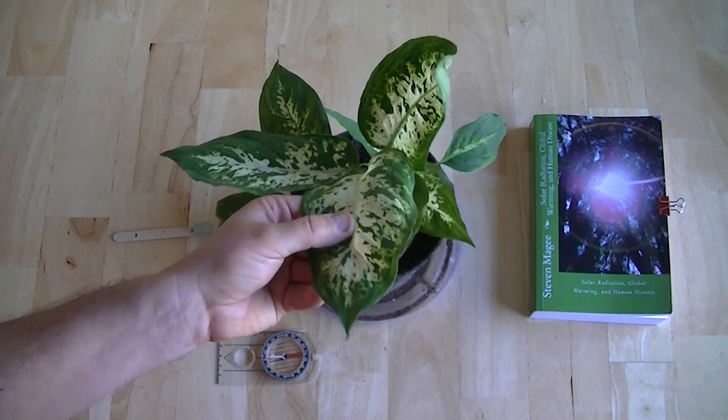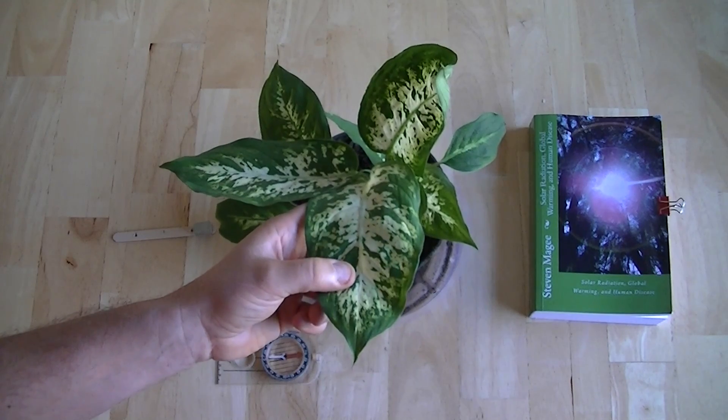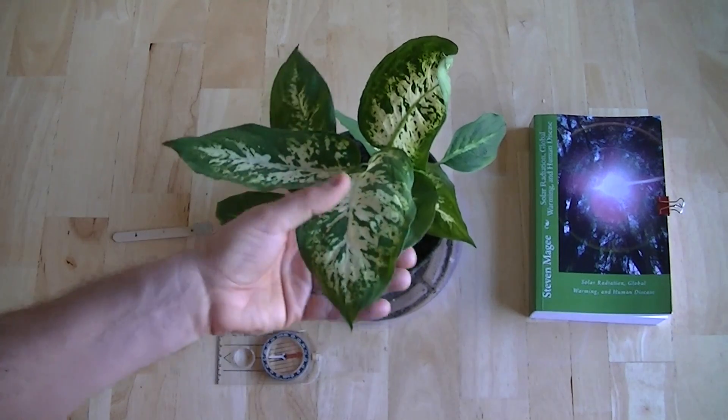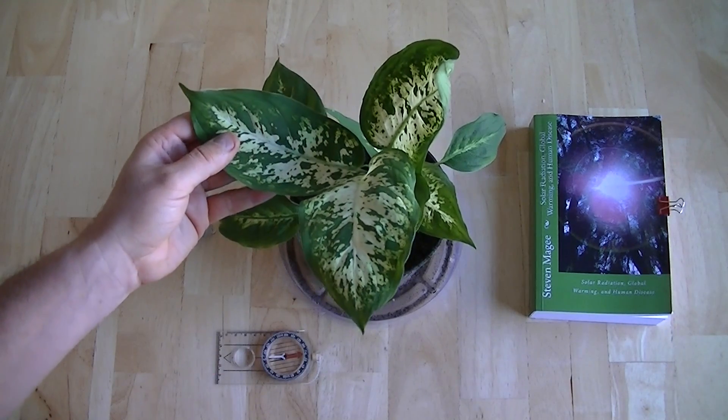So this is a dieffenbachia, also known as a dumb cane. As you can see, it's got leaves the size of my hand, and this is pretty typical of what they look like when you buy them.